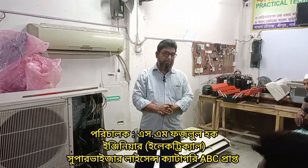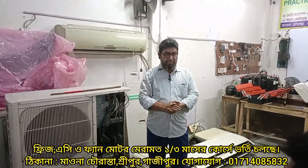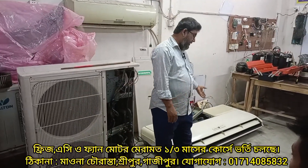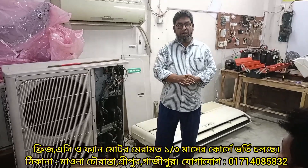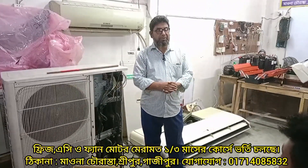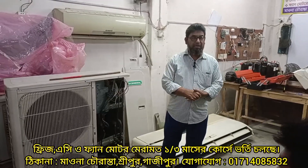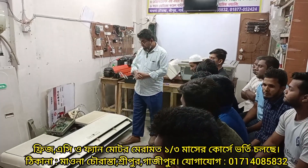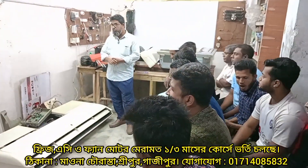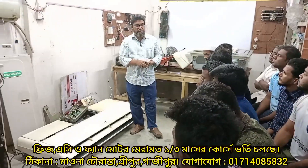Bismillahirrahmanirrahim. Assalamu alaikum. Today we will learn about the three-phase AC line. This covers both indoor and outdoor units. We will check the circuits for indoor and outdoor connections, learning about the three-phase line. We can also check the single phase in the same way, taken to a general bender in four chapters — a circuit that is indoor or outdoor.